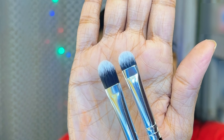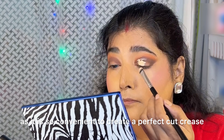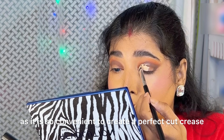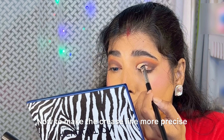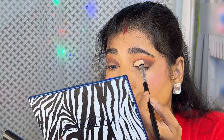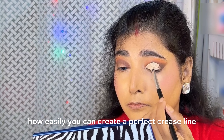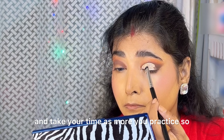Now I am using the Swiss Beauty concealer in shade 02 and using the black short bristle flat brush, as it is so convenient to create a perfect cut crease. Now to make the crease line more precise, I am going to use the long bristle black flat brush, and you can see how easily you can create a perfect crease line.